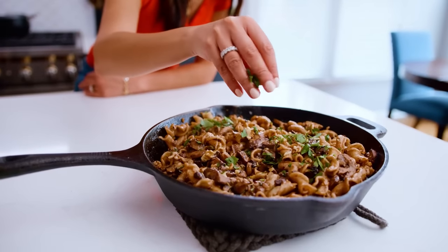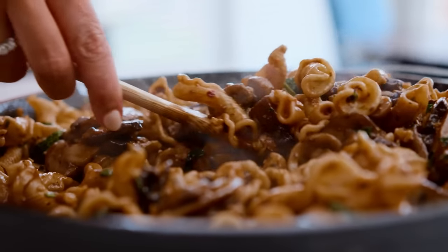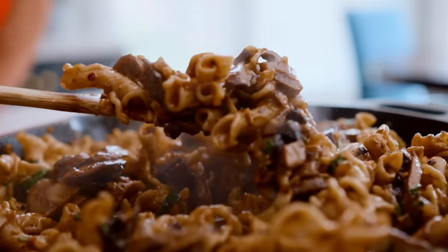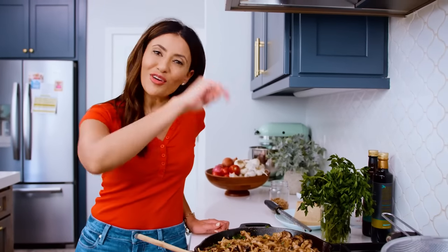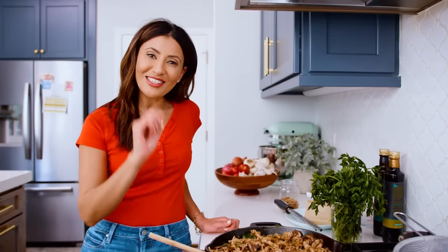This is looking so gorgeous and so rich — I can't wait to dig in, you guys. There are more pasta recipes right here on the channel, so definitely check them out. And definitely grab the recipe for this amazing mushroom pasta over on TheMediterraneanDish.com. I will see you later. Ciao.